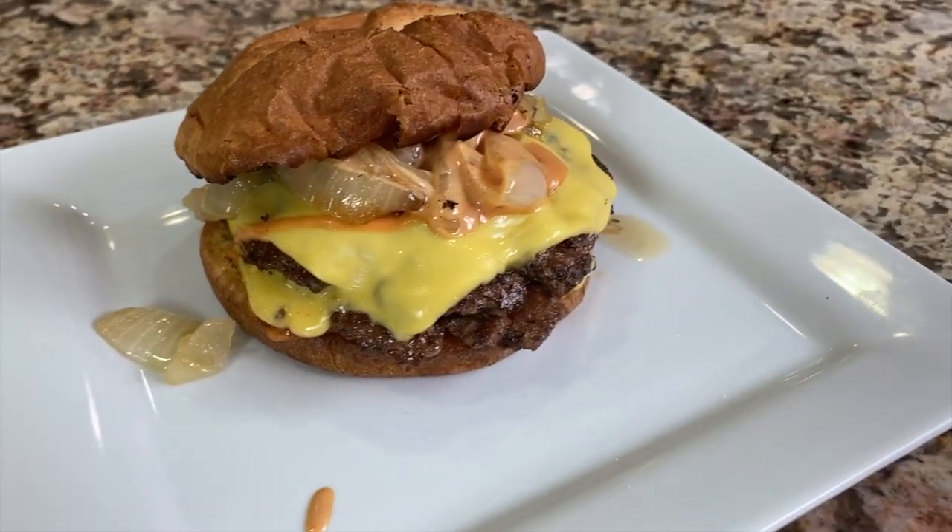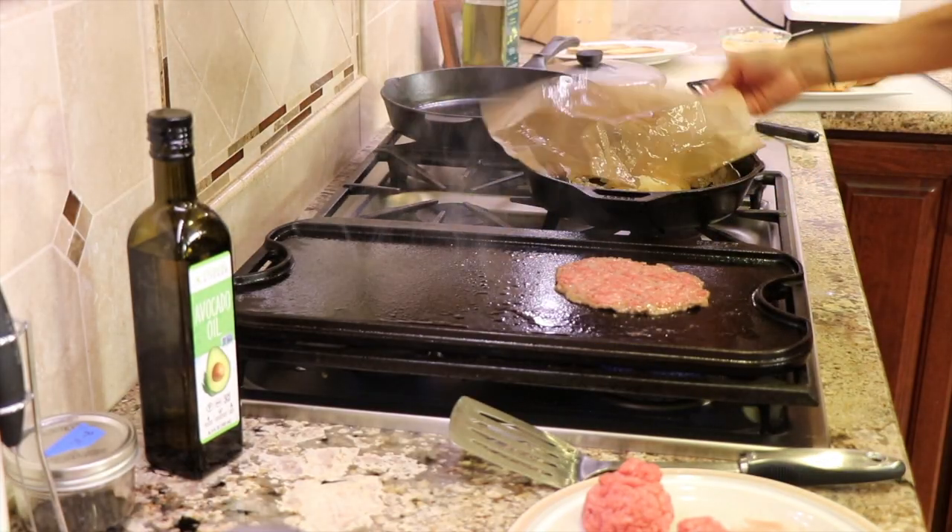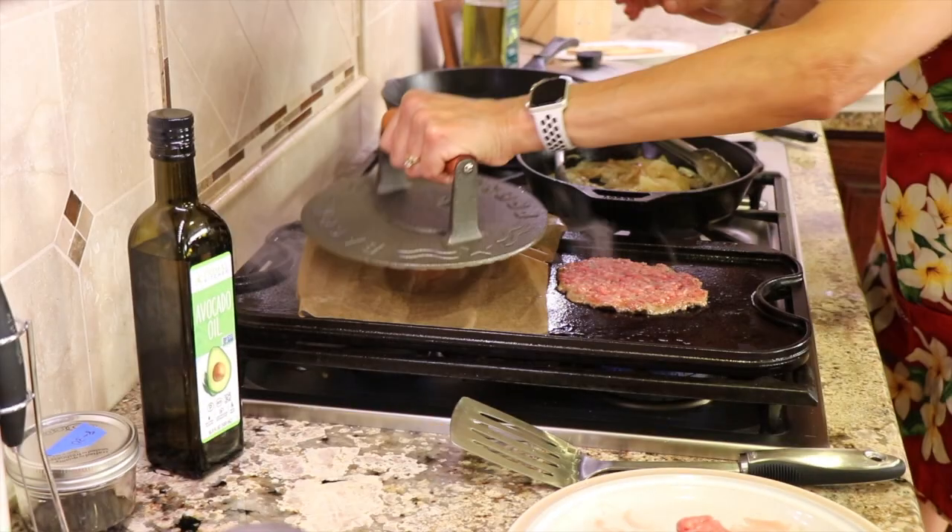Today I'm going to show you how to make the best burger that you and I have ever eaten. It's called a smash burger. I made it for the first time about three weeks ago and I was blown away — it was the best burger I've ever eaten and my family agrees. Nowadays, that's all they want — make me a smash burger when I mention burgers. That's what they want and there's a good reason for that.